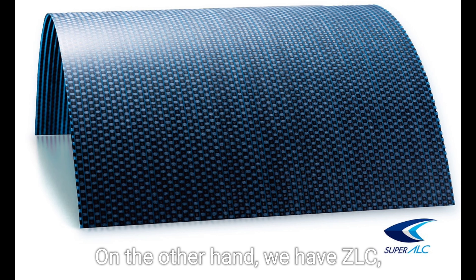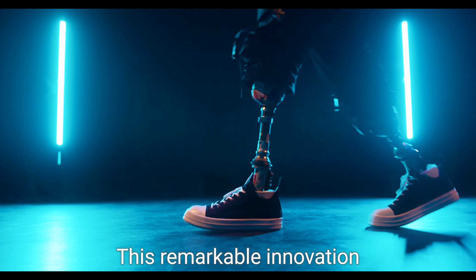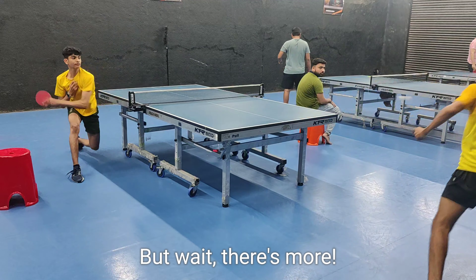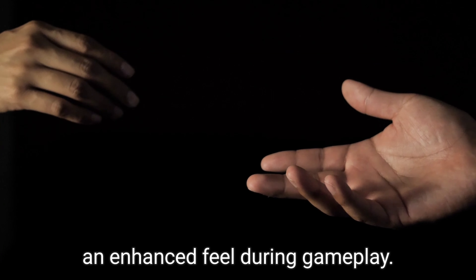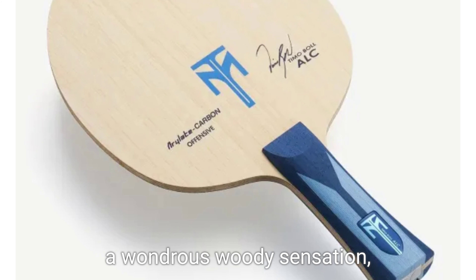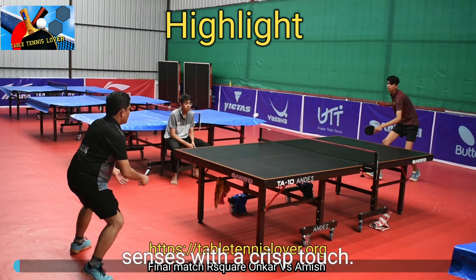On the other hand, we have ZLC, also known as Xylon Carbon Weave. This remarkable innovation boasts a faster tempo and a slightly more rigid touch. ZLC's elasticity ensures an enhanced feel during gameplay. Some claim that ZLC exudes a wondrous woody sensation, while ALC tickles the senses with a crisp touch.